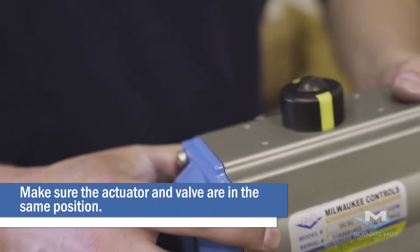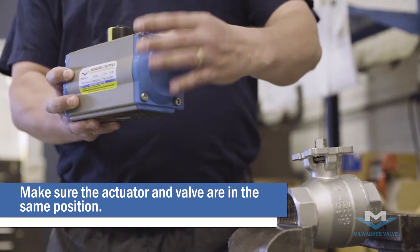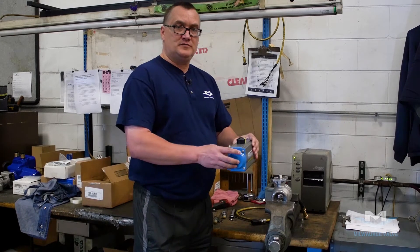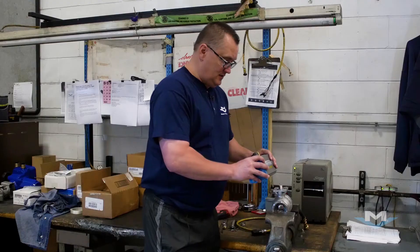First thing you want to notice is what position your actuator is in. As you can notice, it's in the closed position. So if your actuator is in the closed position, you want your valve also in the closed position. Now you can mount your actuator onto the valve.